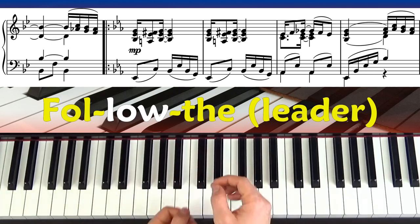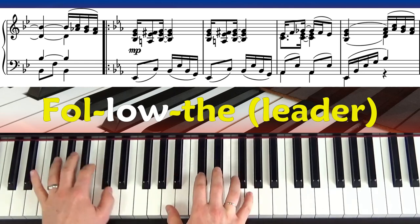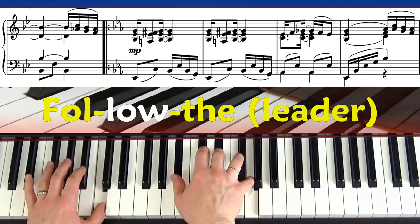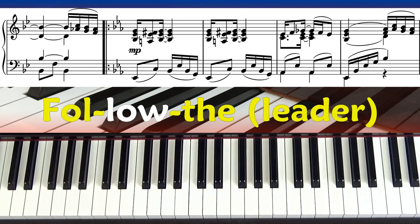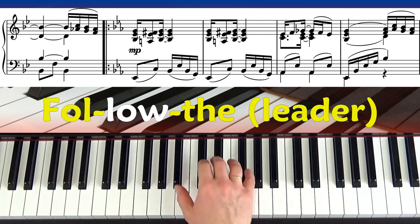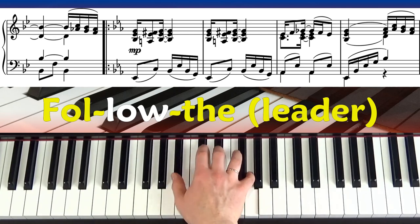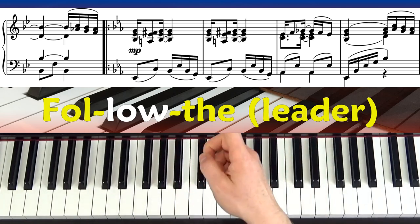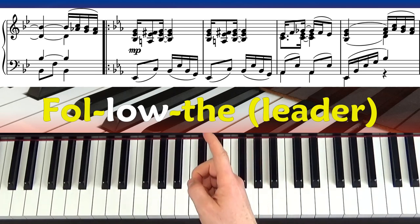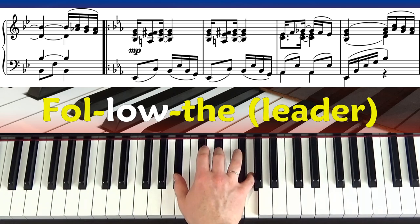If you clap and take out the tie — it's a very small tie, you can hardly see it — it helps you learn the rhythm: follow the leader, follow the leader. Now the 'and' and the 'lee' of 'leader' are tied together — follow the leader, follow the lead — and we'd emphasise it. So notice there: it's the top and bottom notes going down.